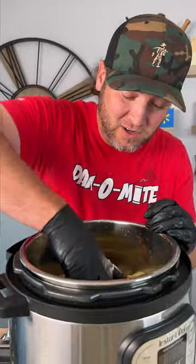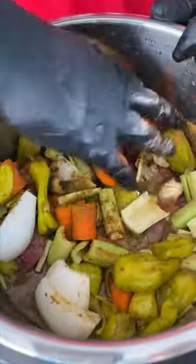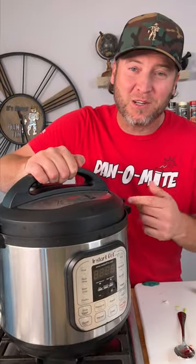Now we're simply gonna use our hand and get this all mixed together — get everything just kind of mixed in there, get the seasoning involved. Now we run the pot on high pressure for two hours.